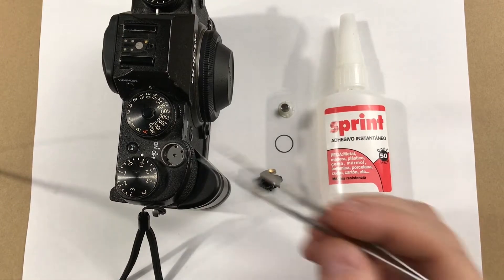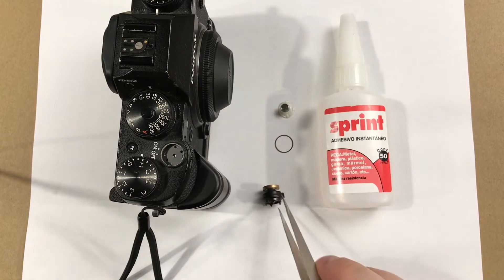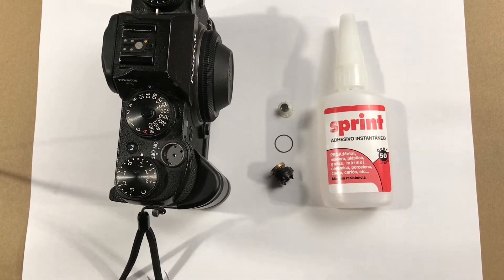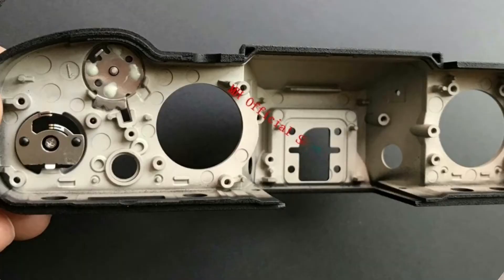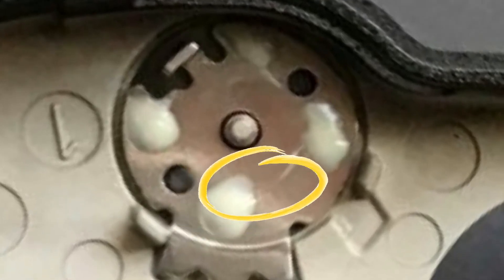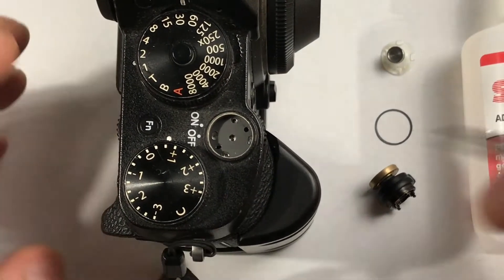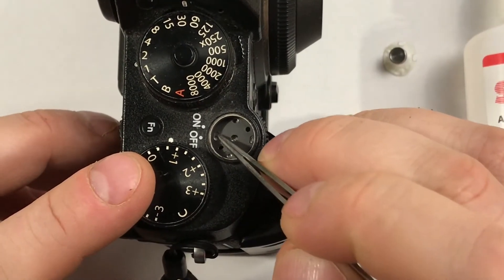I'm going to repair my broken Fujifilm X-T2 on/off switch — the shutter assembly right over there. I'm trying to do it with super glue. The reason I'm using super glue rather than tearing down the whole camera is because Fuji used glue to attach this piece, so I'm going to do what they did. It's very badly designed from Fuji's side, but we've got to do what we have to do.